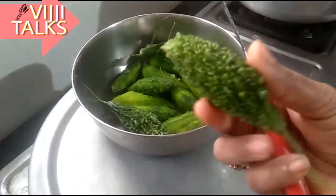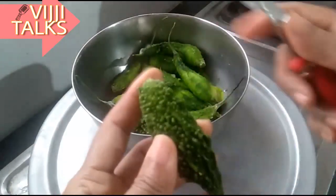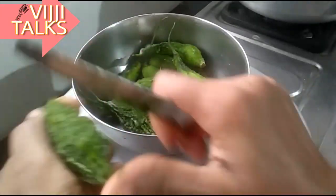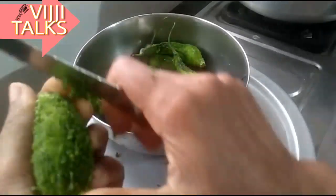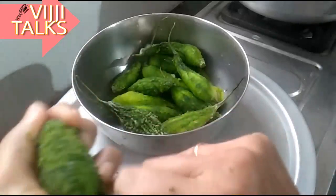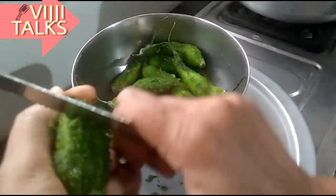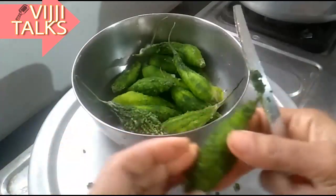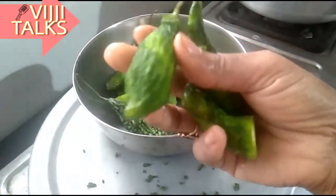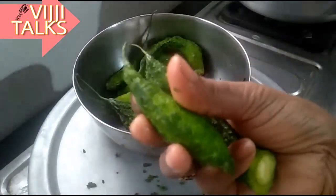I am going to cook the hot sauce with oil. I am going to put these mushrooms in a bowl.